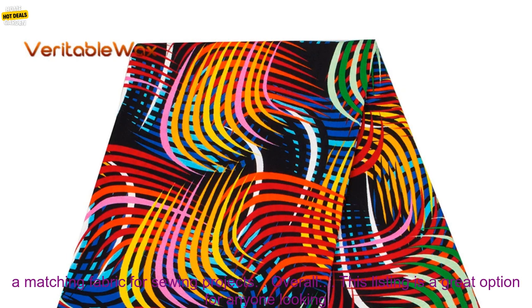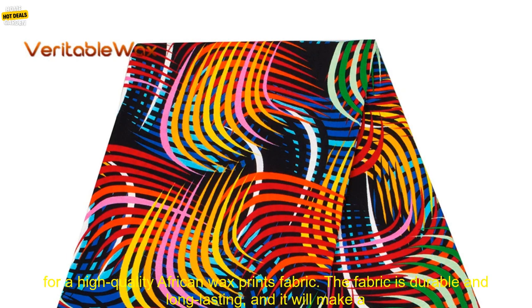Cons: May be too bright for some people's taste. May be difficult to find a matching fabric for sewing projects.